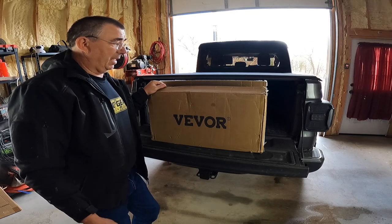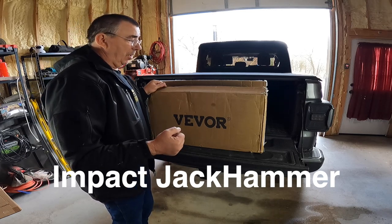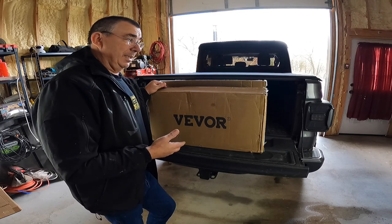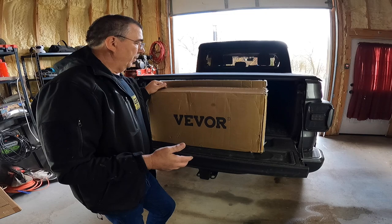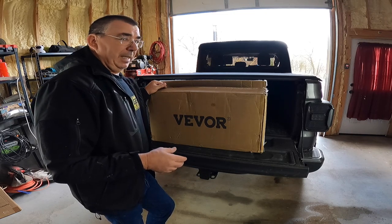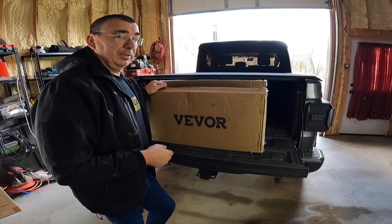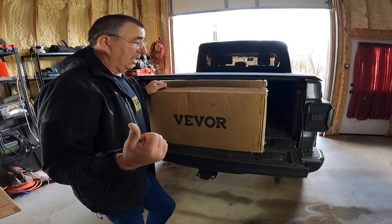Good evening everybody, welcome to the channel. I've got here from Vivor an impact — this is a 110-volt large impact for breaking up concrete, rock, or even hard-packed dirt. I can see a time where this is going to come in handy; there's been times I wish I would have had one. They wanted to send this over to me to review — I'm not getting paid anything, they sent it to me no charge. It just plugs into a wall socket. I've got a big extension cord, and we should be able to break up some rocks with this thing. I don't actually have a concrete slab, but I do have some rocks outside on the hillside that we can try breaking to see how it works.